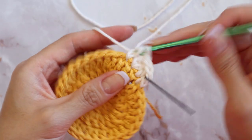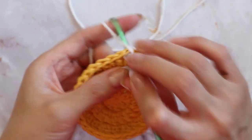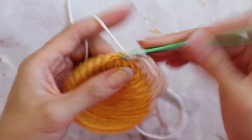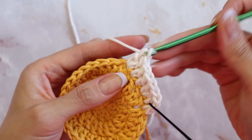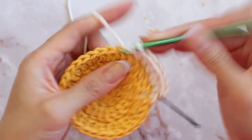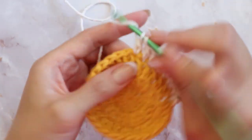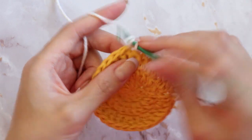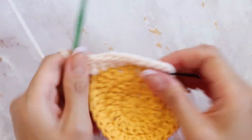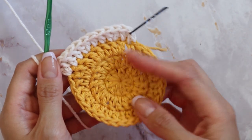Now that we have two regular double crochets with no increases, in this third one we're going to increase with two double crochets. So the pattern is: place two regular double crochets, and then in the third one place an increase with two double crochets. You're going to continue repeating this sequence all the way around till you get to the very first chain, and at the end you will have a total of 40 double crochets.